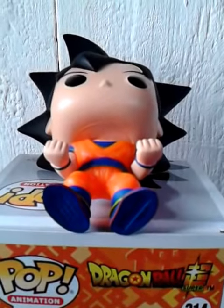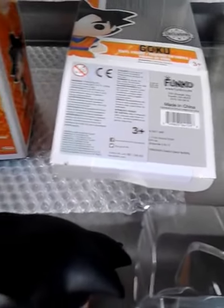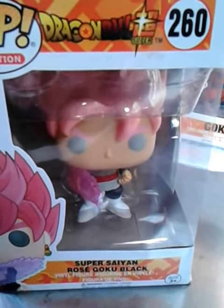I only opened the bottom because it wasn't sealed. Here I have another one that is sealed, so I don't open it. But unfortunately this one is a little bit broken, see.